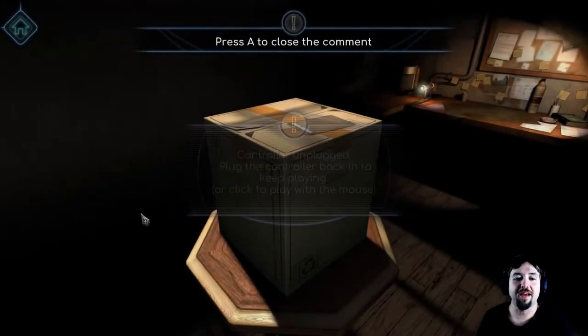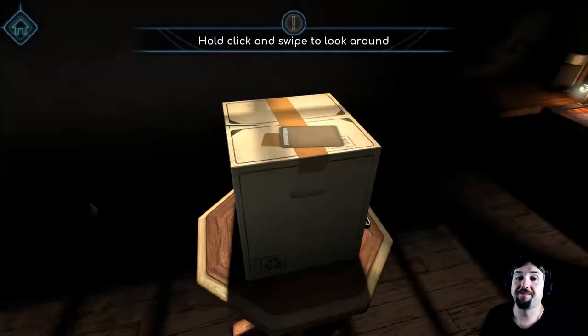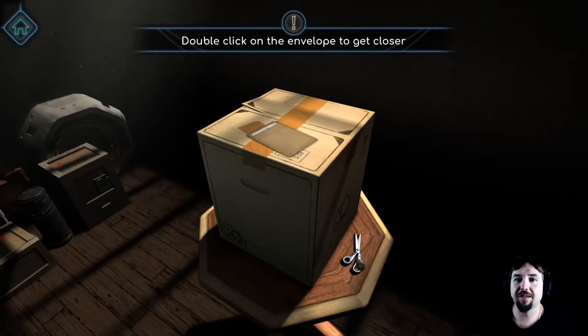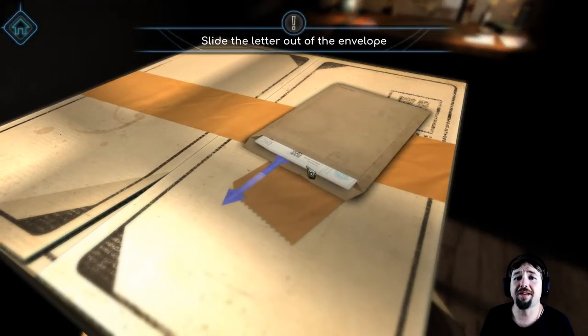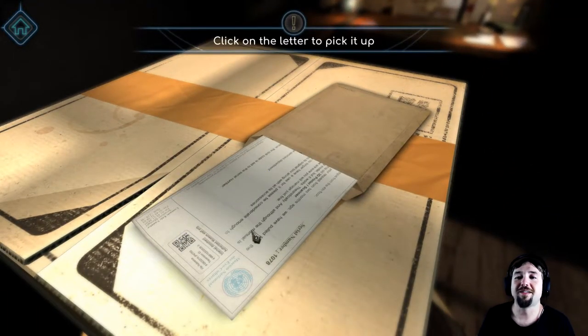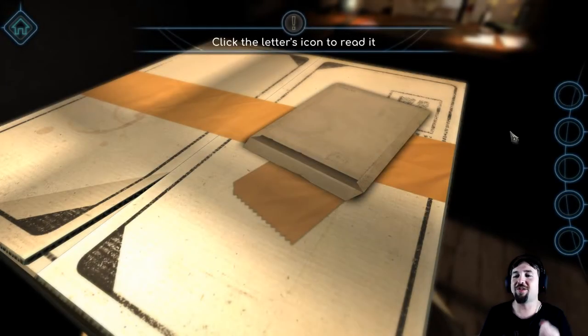Okay, I undid the controller because I hate it. Hold and click and swipe to look around — okay I see. Scissors. Double click on the envelope, slide the letter out. So it's like a Layers of Fear type clicking and dragging to open things — that kind of thing.